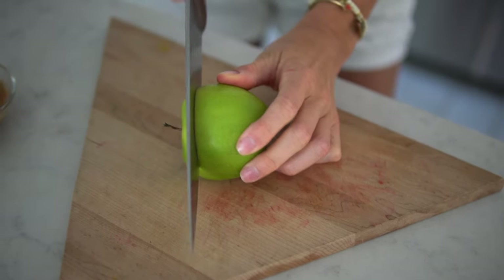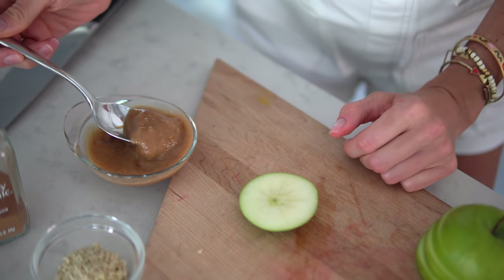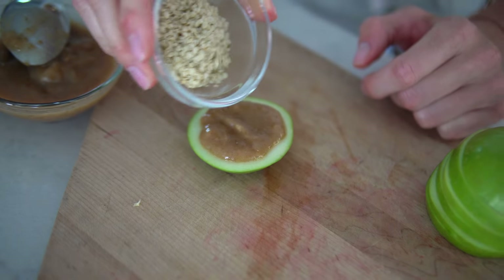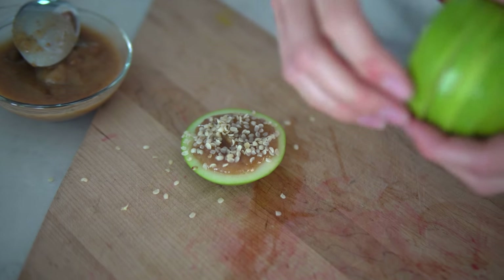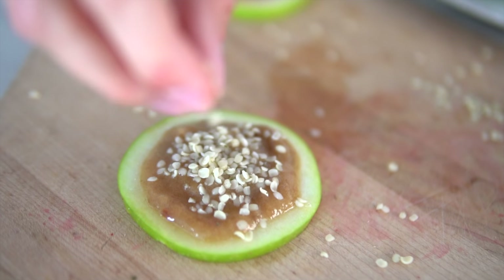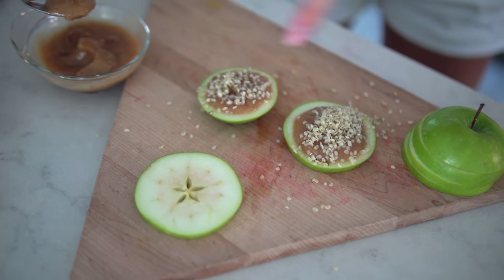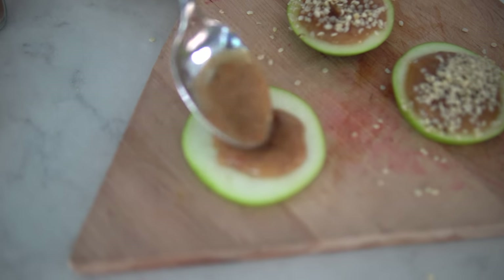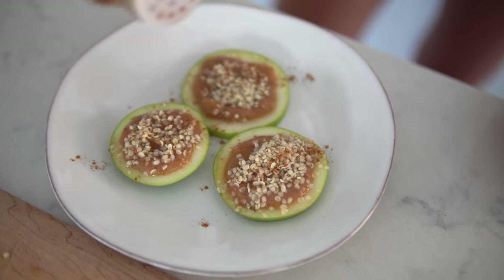Now go ahead and cut your Granny Smith apple the same as the first ones. Take your date caramel and place it on each apple layer, then add just a touch of hemp seed — that's going to give you those healthy omega-3 fatty acids. This time we're going to leave the tops off to make little bite-size hors d'oeuvres — perfect party appetizers. You can see how nicely the seeds pop right out when you cut an apple this way; it gives you a lot more fruit and less wasted core. Top with just a touch of cinnamon for that extra spice.